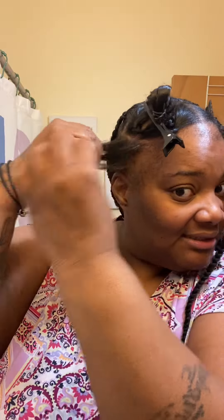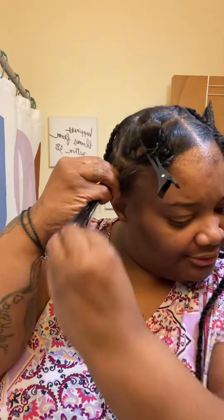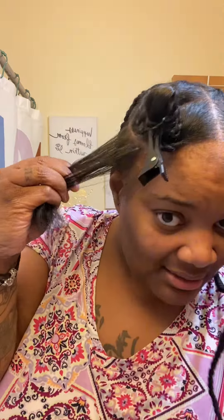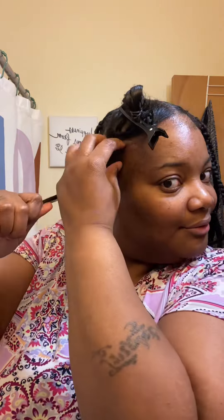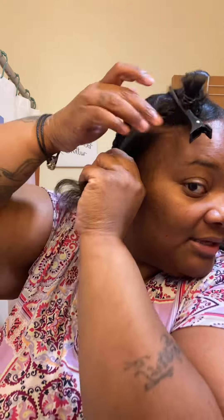So I'm just rubbing just enough edge booster. Y'all know I like the edge booster. I can't go in and put all that stuff on my hair. I ain't doing all that. But I will try to give it a polished look as much as possible.